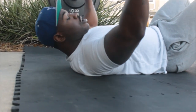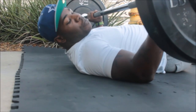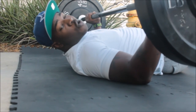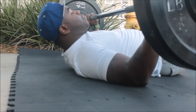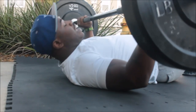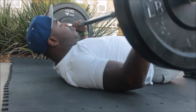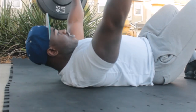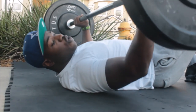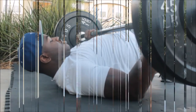One thing that's very important: this is a zero-momentum lift. It's all about power and exploding up. We can't bounce — we don't want to bounce because that's not good. So we start at zero momentum and power all the way up, then control it back down.